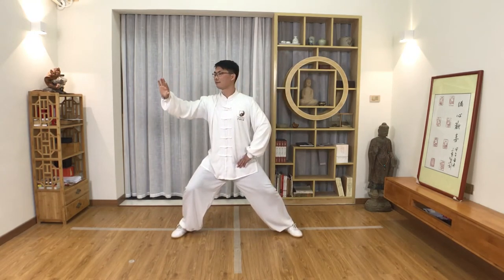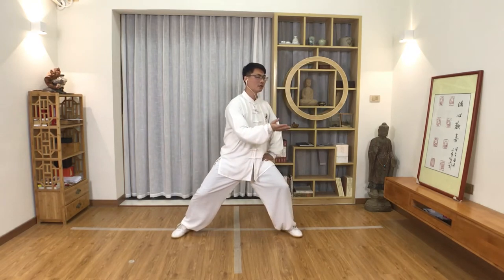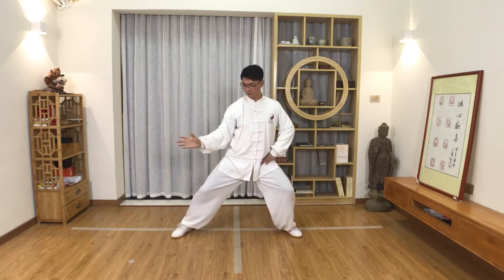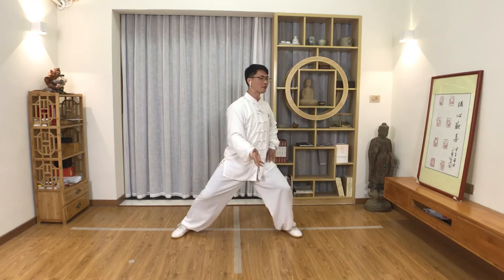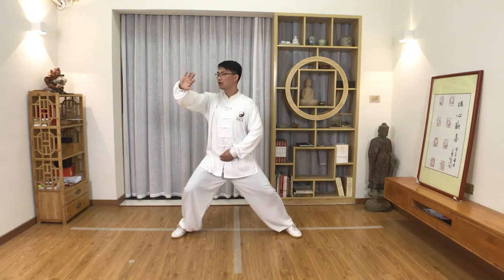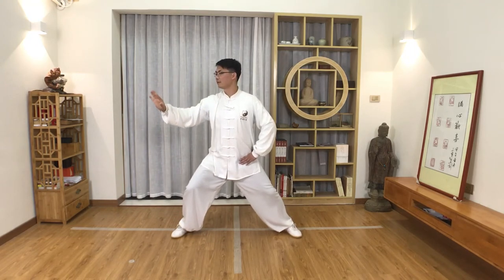Turn right, shift and turn to the left, lift up, shift and turn to the right, down. You need to focus on relaxing the hip and turning the pelvis. Shift away, relax the hip, turn the pelvis, then move the palm down.